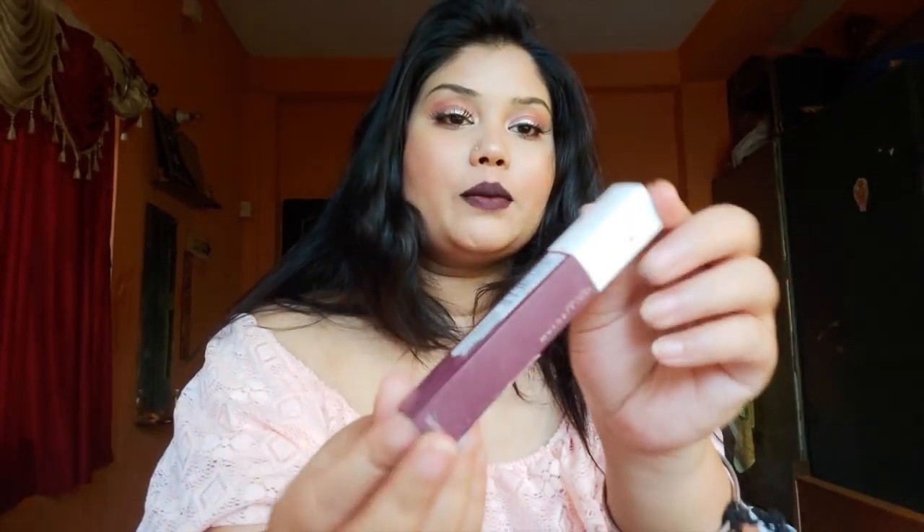First of all, this color — you can see it's on my lip, it's a bit dark. I have a concealer and lipstick used underneath. Actually, the more you apply, the more it will give you a blackish grape color. I hope you can see that.